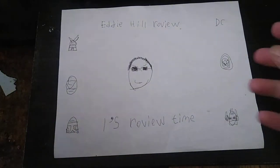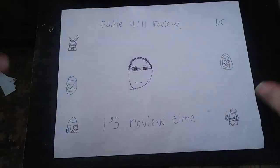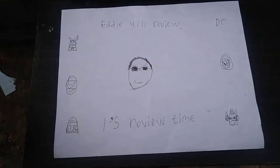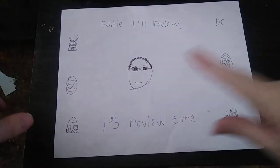Hey, what's up YouTube land? It's your boy Eddie Hill, the Pennsylvanian toy collector himself, and it's time for another Eddie Hill review.